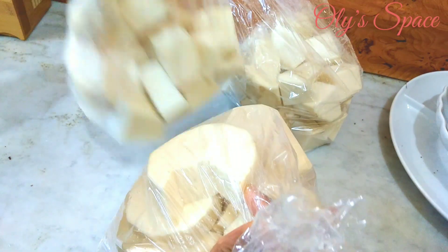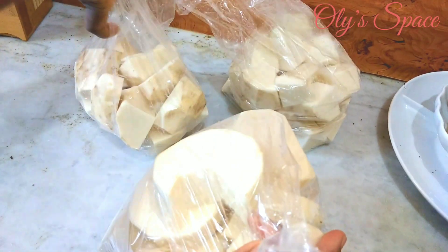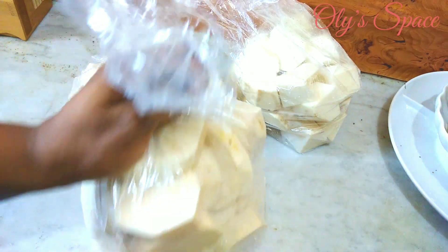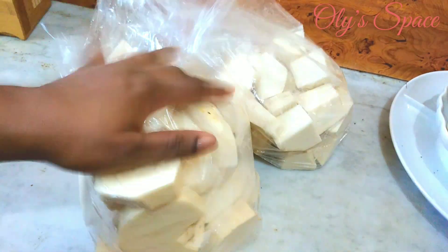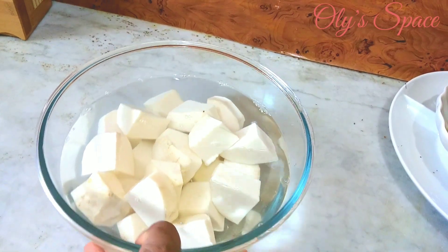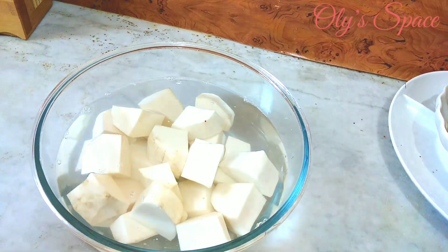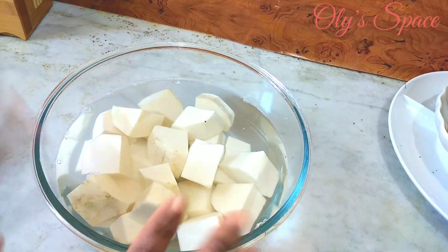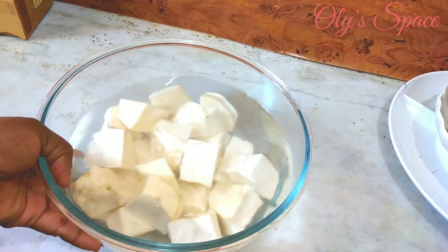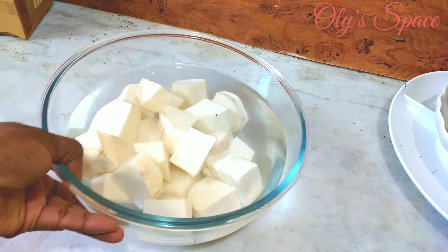Now it's time to store it in the freezer. You can leave it in the freezer as long as you want — one week, two weeks, three weeks, one month. I've had this one in the freezer for some weeks before finally editing this video and it is still fine. Whenever you want to cook it, bring it out and refreeze, or you can cook it without refreezing — it's still okay. That is it guys, thank you for watching and I hope to see you all in the next one. Bye!